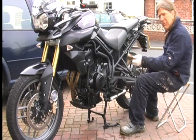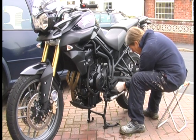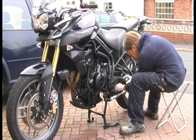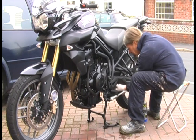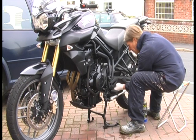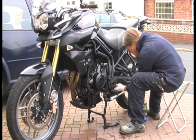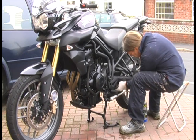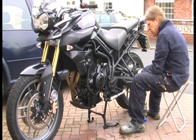We get the oily rag and find the starting point, and we work our way round the whole chain, just keep lubricating every link. Having sprayed every link, just rotate it round a few times and wipe off any excess. Just check that the chain has got the right amount of free play in it — which is about right — so we don't need to adjust that at the moment.